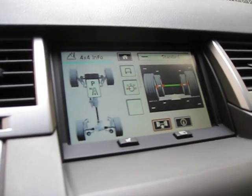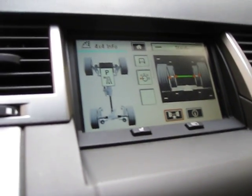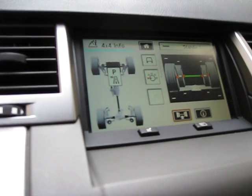Welcome to a demo of the Range Rover Sport car computer, powered by an EPC-701 netbook, running iGUIDANCE and Roadrunner.